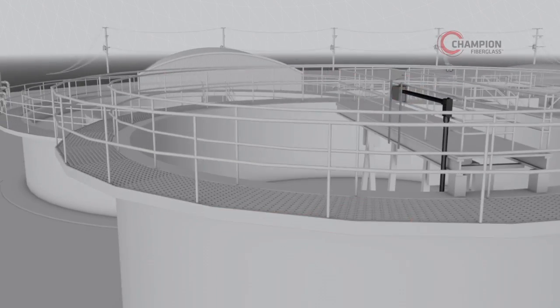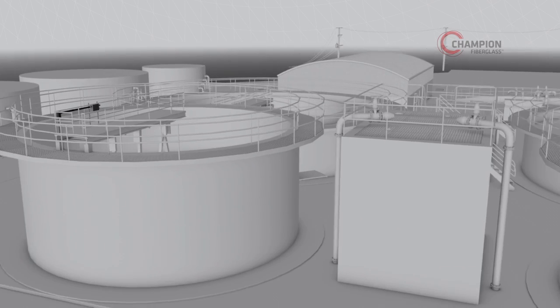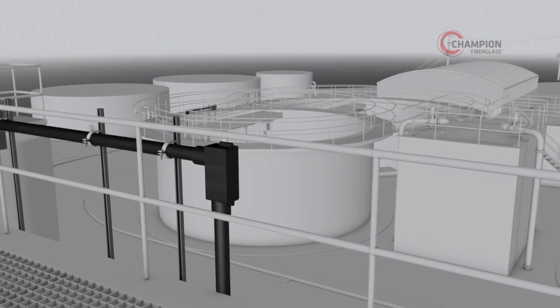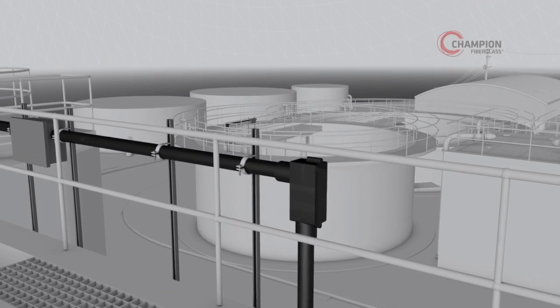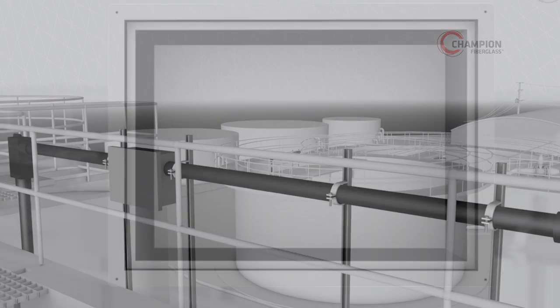No other product does more to make it happen, and it shows. Champion Duct can also easily be installed in many other facility applications, including pipe racks or along handrails as shown here. Champion Fiberglass can be used when terminating into a fiberglass or stainless steel termination box.